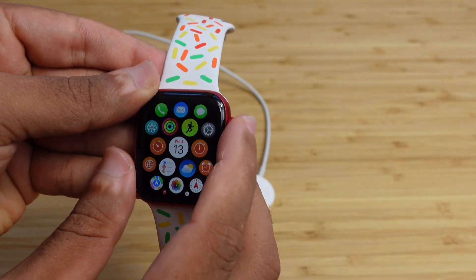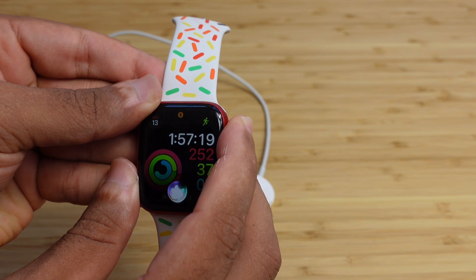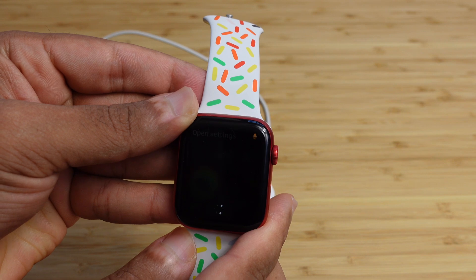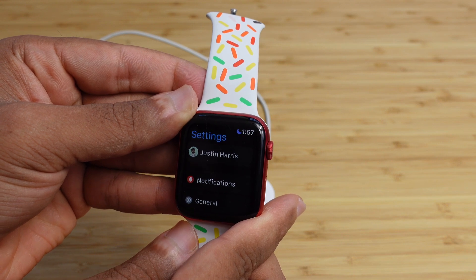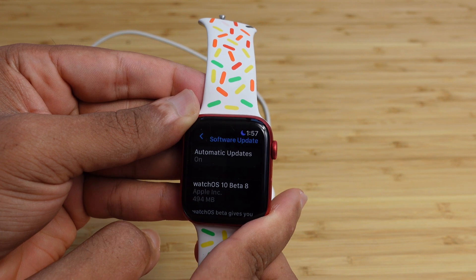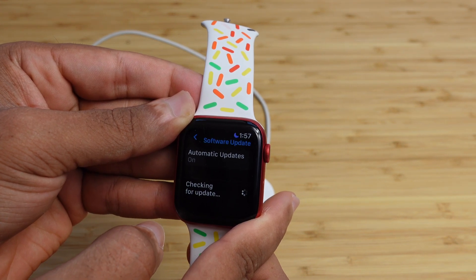You can also ask Siri to open up settings by holding the digital crown and saying 'open settings.' Just like that, it loads and opens up settings. Inside of settings, you're going to scroll down to General and then Software Update, and that's how you get access to the latest software on your Apple Watch.